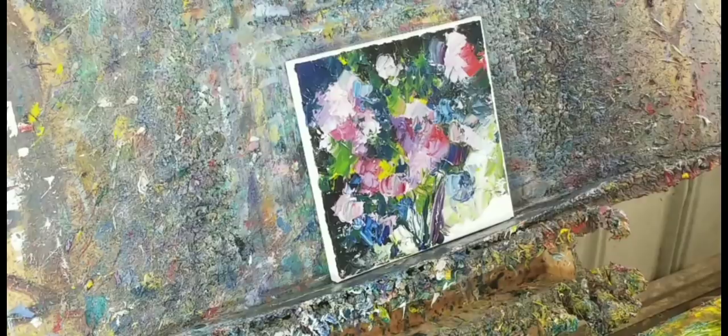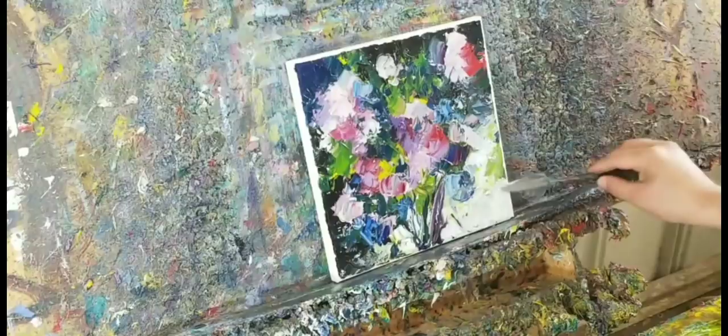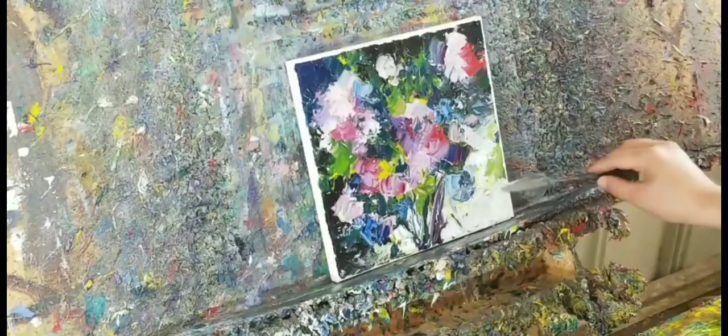There you go — this is usually the palette knife I use, a little bit bigger. And look at that — either way it just depends on the size of the canvas. It's a little canvas so I was using the little palette knife.